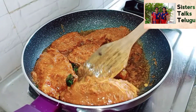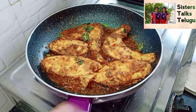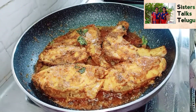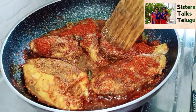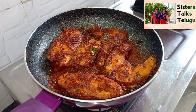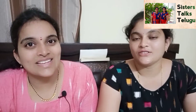I use a nonstick pan since my nose is very sensitive. I will add a little salt. You can use the marinate as needed. The fish fry is ready. The perfect fish fry is ready.